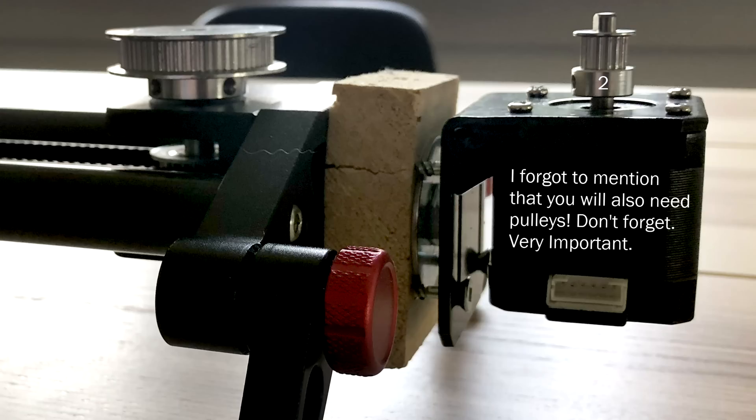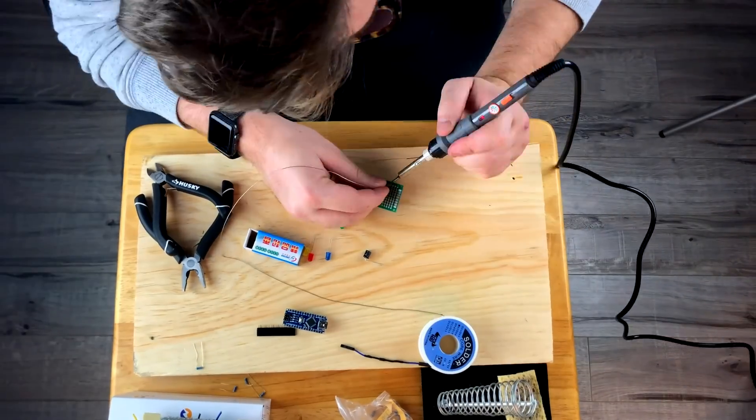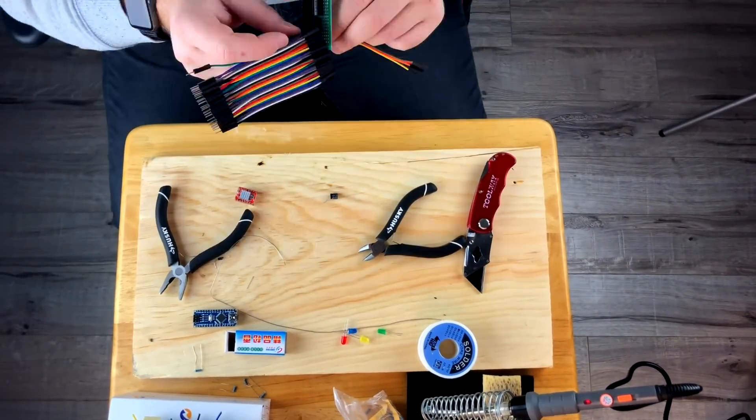It took a couple of months for my parts to get here, so while I was waiting I looked up how to code online and came across the Programming Electronics Academy. Using that, I was able to modify the code from the Max Maker video and customize the robot to my slider, making it do a whole bunch of things I didn't originally plan. I'd definitely recommend checking them out if you're a novice at coding — they were a great help.